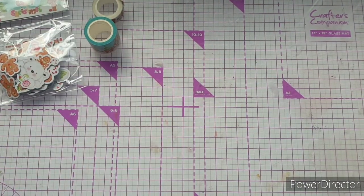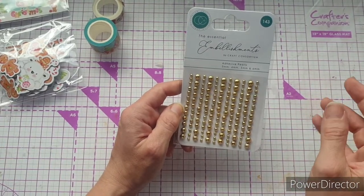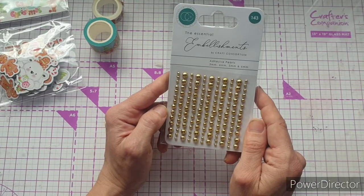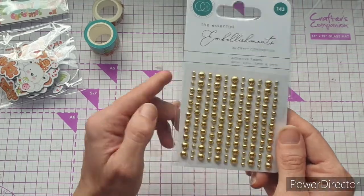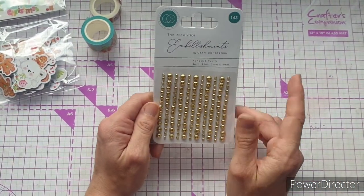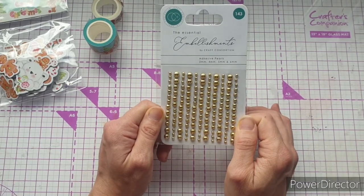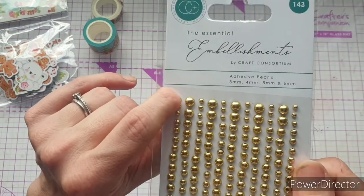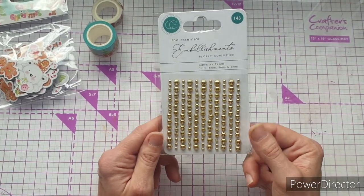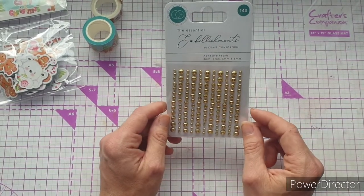The other thing I asked to try were these — some new embellishments. All of the Christmas range dropped on the same day, which was amazing. These are adhesive pearls and they come in four different sizes in the pack: 3mm, 4mm, 5mm, and 6mm. There's another color — I believe silver. I thought these would look absolutely amazing in the middle of poinsettias and other projects. There are 143 on here — how amazing that they can fit 143 on such a small piece of acetate!